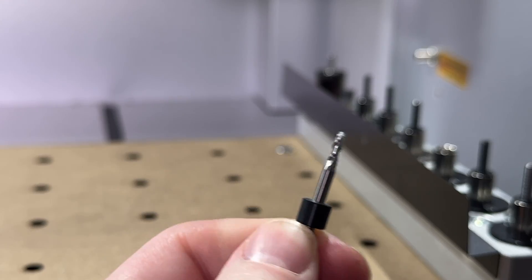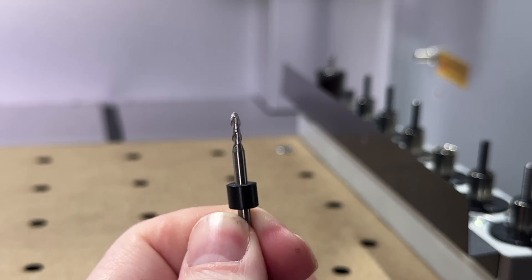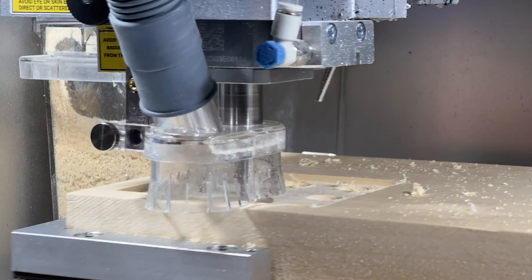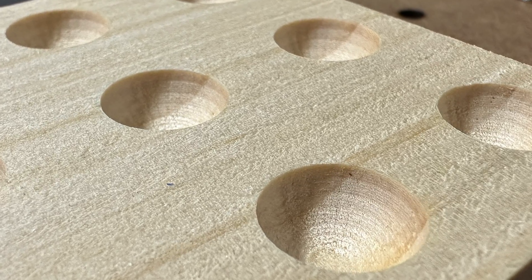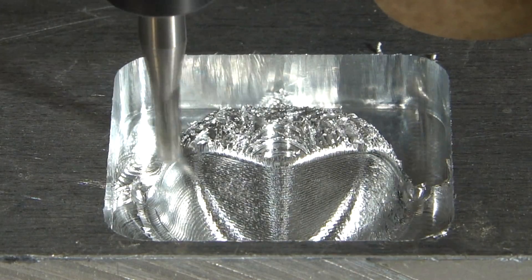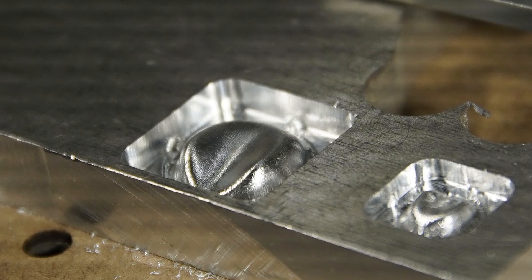The next type of bit is a ball nose bit, which has a rounded tip. Ball nose bits typically have two flutes and a smaller cutting length, but they can be used to create smooth or rounded pockets and engraving. This allows you to machine curved surfaces, pockets, or relief milling operations in a range of materials, including softer materials like woods or plastics, as well as harder metals too.